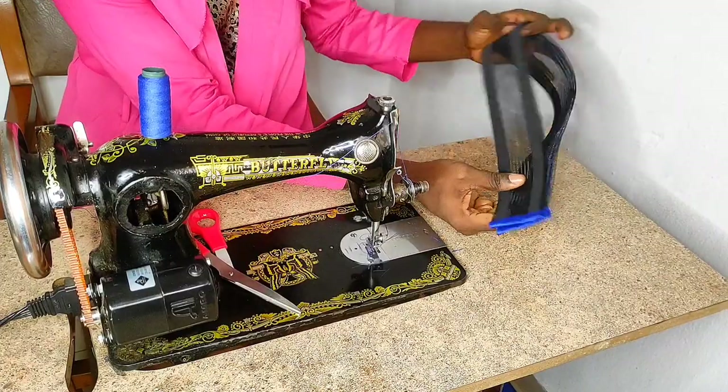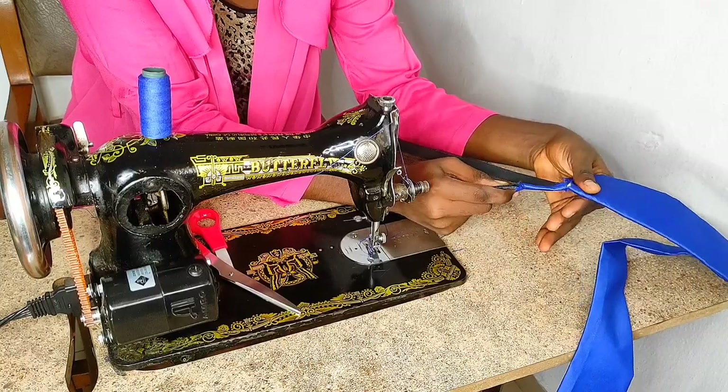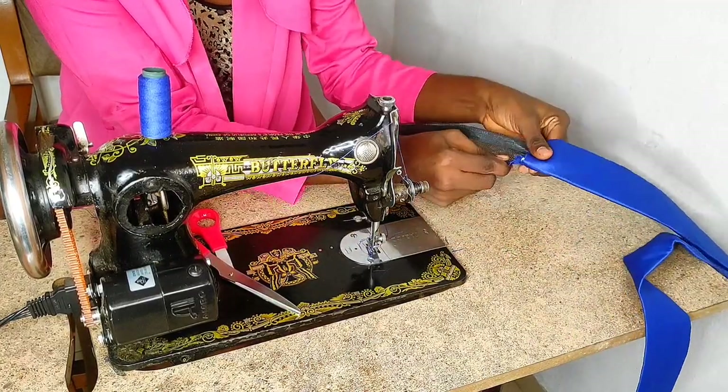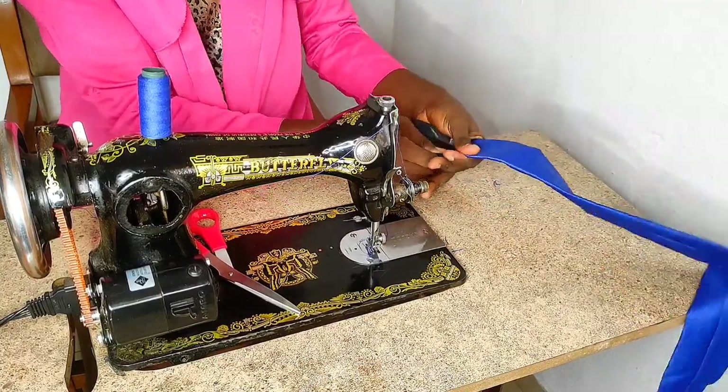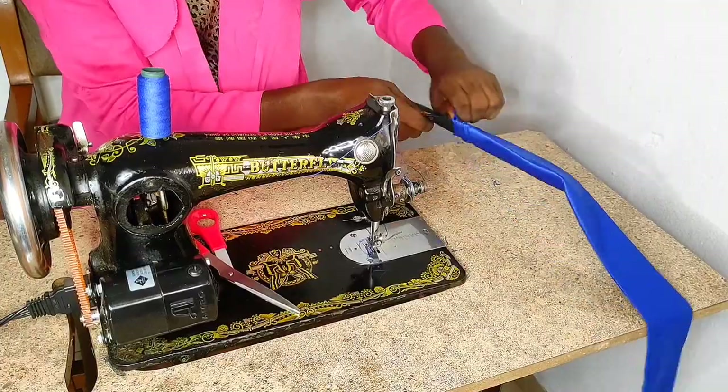Once done, this is what the crinoline should look like. The next step is to insert the crinoline into the fabric. I'm gently fitting the crinoline into the fabric tube, taking my time all the way until the crinoline is fully inside.